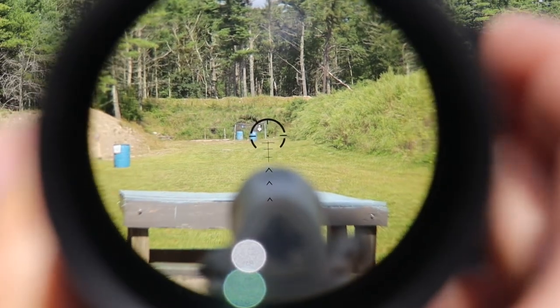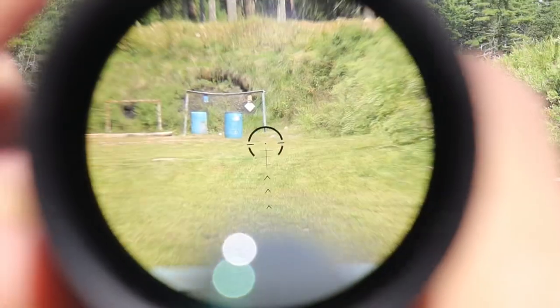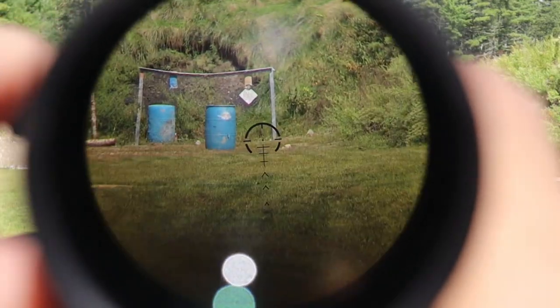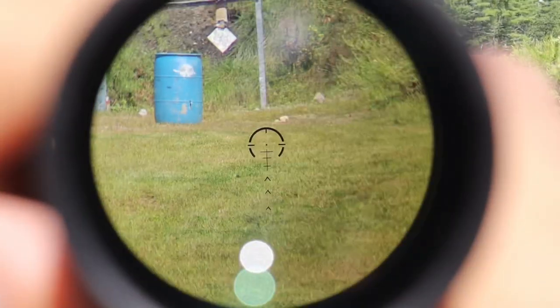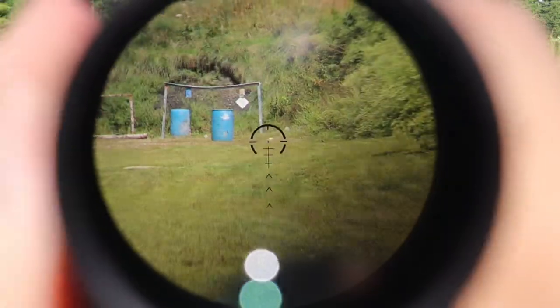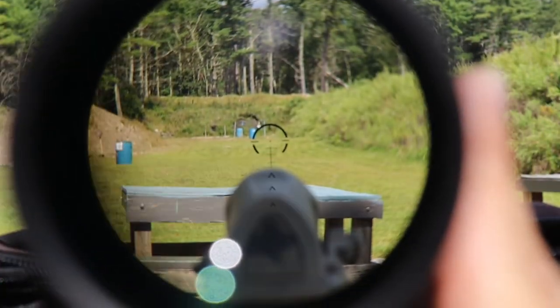Glass clarity — I looked through it for the first time and said 'that's pretty good,' then I remembered it's a 1-8 optic for around $500 and thought 'wow, that glass is really good for that price.' It's pretty crisp and clear; I don't see much distortion around the edges at all. Field of view is also very respectable: at 1x power you get 122 yards, and cranked up to 8x it goes down to 14 yards — comparing those specs to more expensive optics, that's pretty darn good.